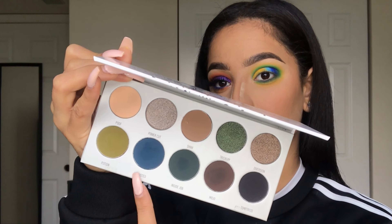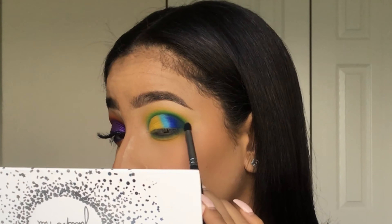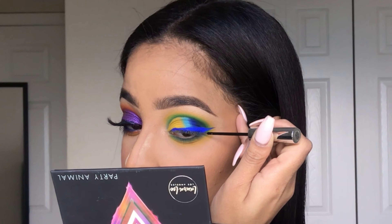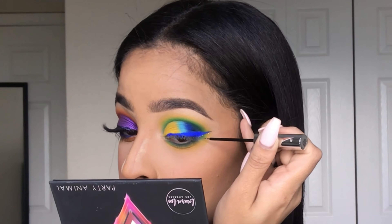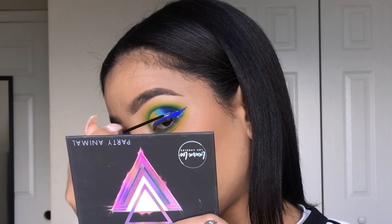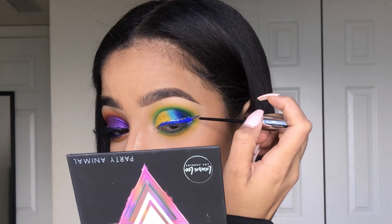Now dipping into my Morphe x Jaclyn Hill palette in Dark Magic, I'll be picking up Busted and Inside Job and packing that next to the dark blue shade. I already added my wing liner — I used the NYX Vivid Bright liquid liners in the shade Blue. What I'm showing here is adding a frame to that liner and outlining the outer portion of the wing with glitter.